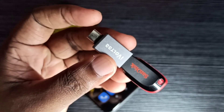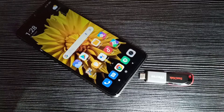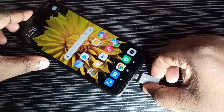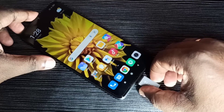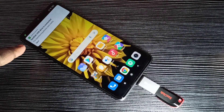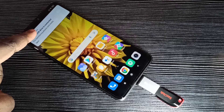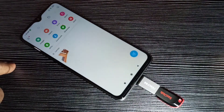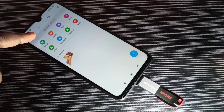This Type-C pin we can connect to a mobile phone. I am going to connect this OTG adapter to the mobile phone — okay, done. You can see it detected that a USB drive is connected.